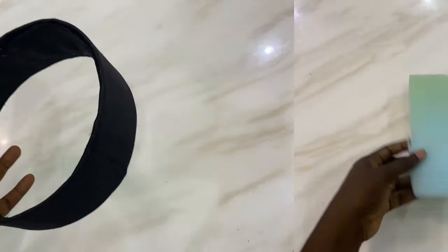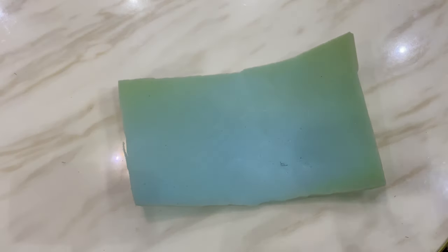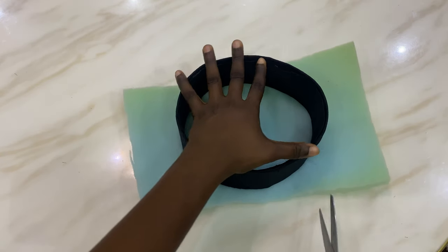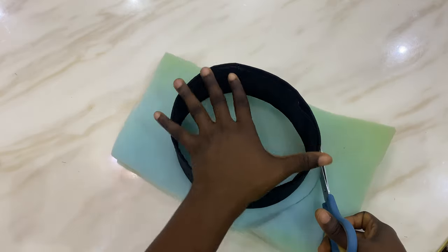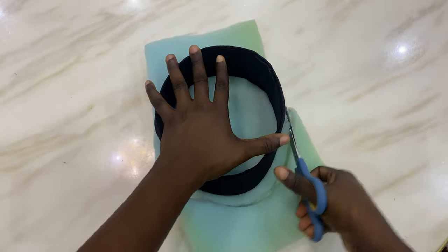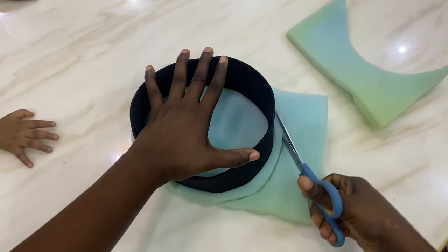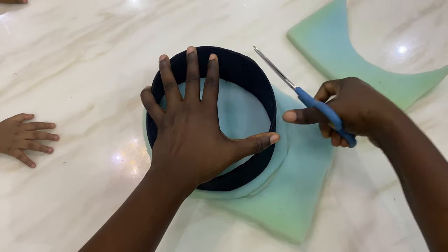So now that we are done with the base of the cap we're going to be working on the top. I have this one-inch foam — you can use half-inch foam, I think that's even better. I cut out a little piece of it and the next thing I'm going to do is cut out a circle, measuring it with the base that we've already formed. I'm giving it about one inch extra allowance as I'm cutting it all around.